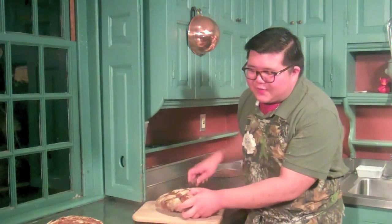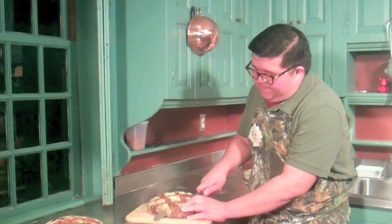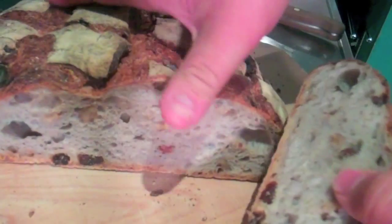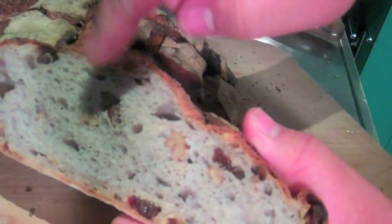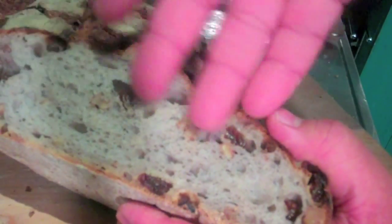I'll show you the inside texture now. As you can see, it has a very nice ratio of raisins to walnuts, and it has a very nice open crumb structure.